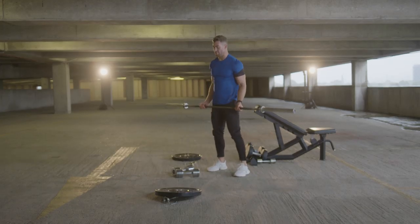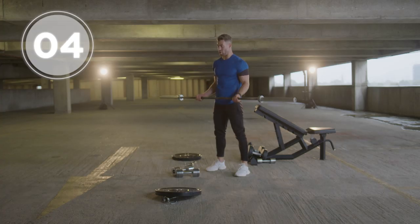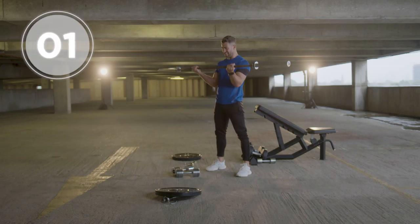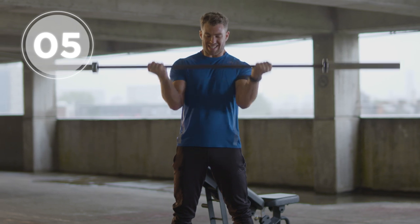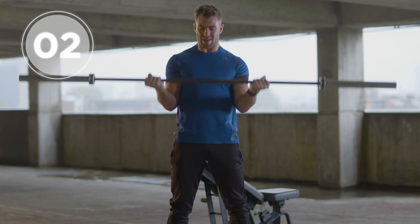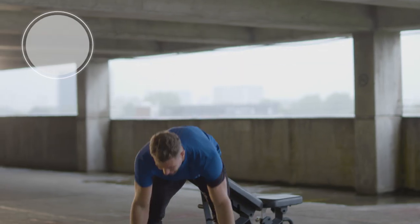Go onto that barbell — first seven reps, start at midpoint, come down to the lowest point — two, three, four, five, six, seven. Come to the top point, go down to the midpoint at 90 degrees — one, two, three, four, five, six, seven. Deep breath guys, make sure your back is nice and straight — last seven reps of the workout: one, two, three, four, five, six, seven — whoo!